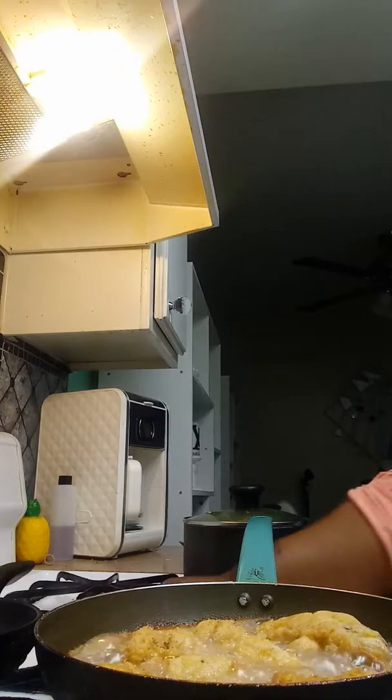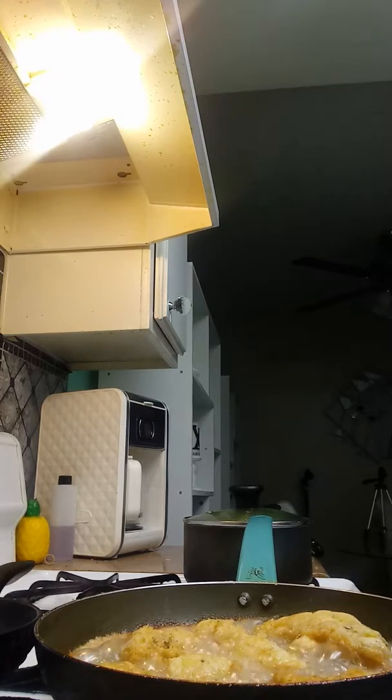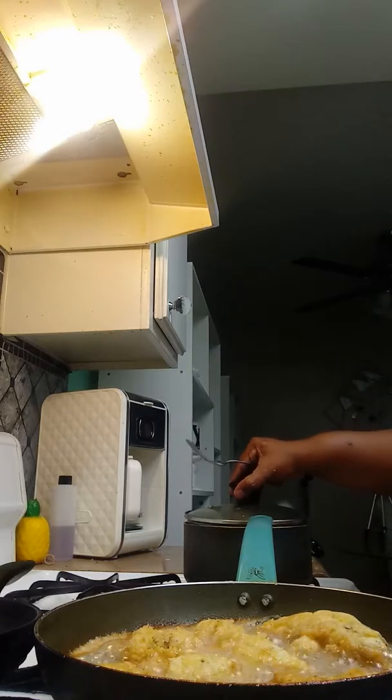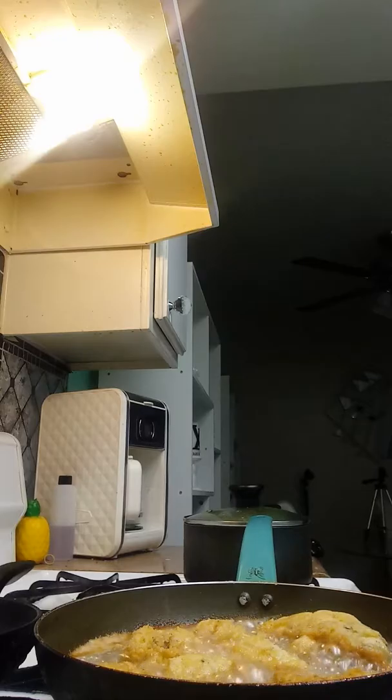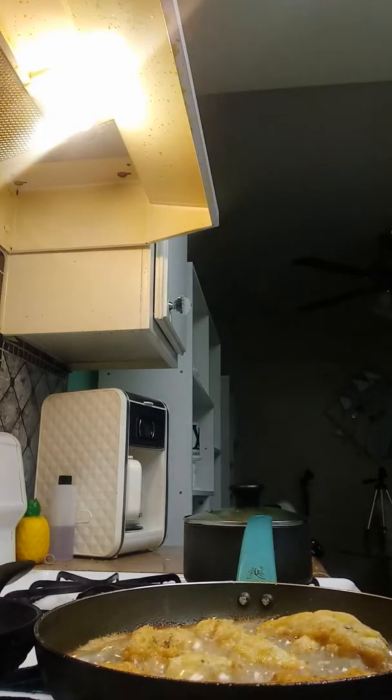Do you guys cook and clean at the same time? If I don't, I can't stand that. I try to cook and clean at the same time, but that's more work for you after dinner. Let me see what I'm going to season the broccoli with. I'm going to put some lemon pepper, some red crushed pepper, some onion powder, garlic powder, and of course pepper on my broccoli.